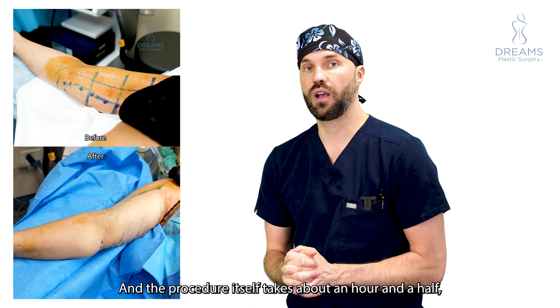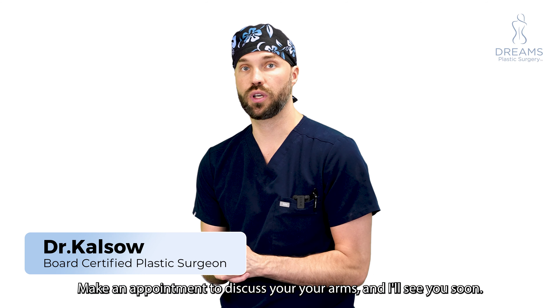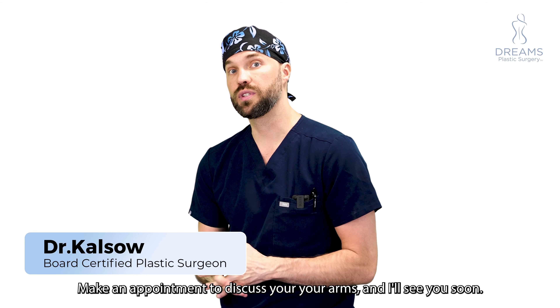The procedure itself takes about an hour and a half. Make an appointment to discuss your arms and I'll see you soon.